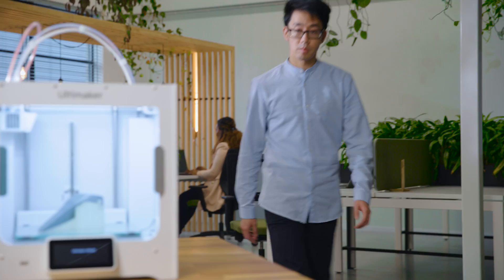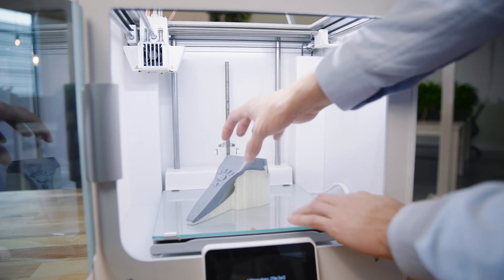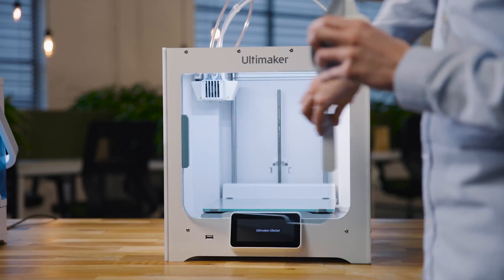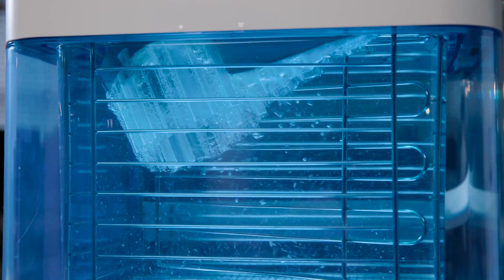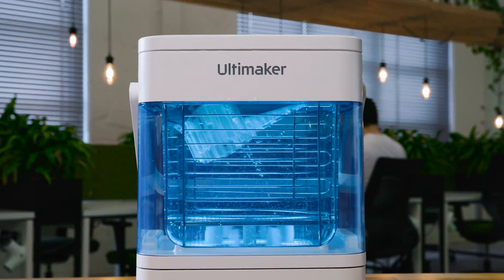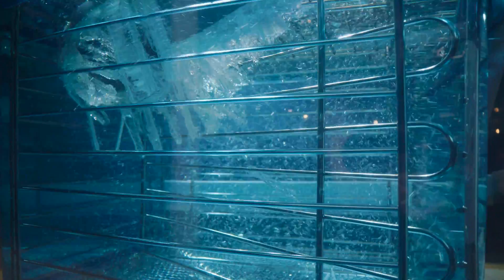The Ultimaker 3D printing platform places a seamless production workflow into the hands of designers and engineers around the world. Now that workflow has become even more streamlined. Introducing the Ultimaker PVA Removal Station, developed to dissolve PVA support material quickly and effectively so you can benefit from full design freedom. It boosts productivity and provides complete peace of mind throughout the entire PVA removal process.